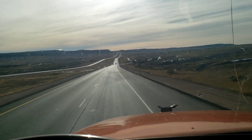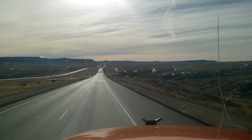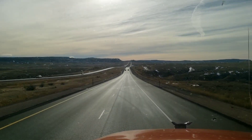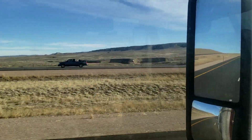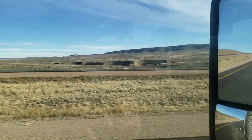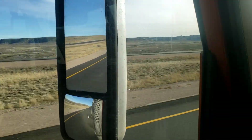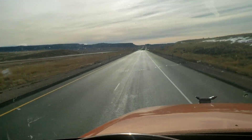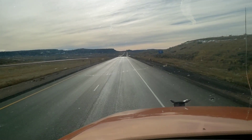Winter in Wyoming. Look at this, this is just crazy. We're just starting to see snow as we're down through the middle of Wyoming here now. The northern parts of Wyoming and Montana have zero snow.